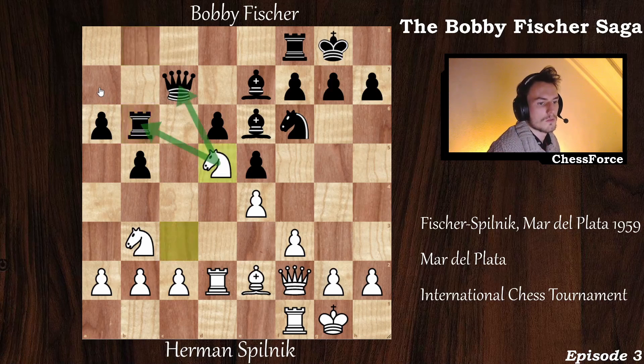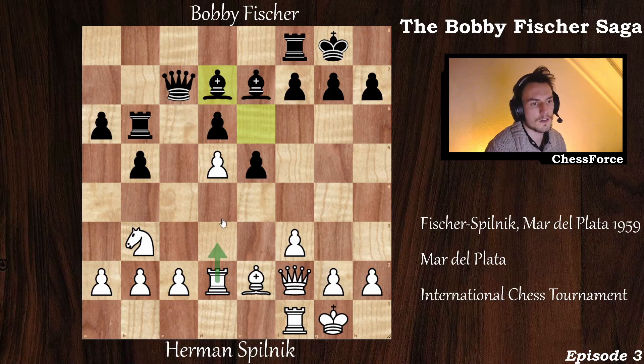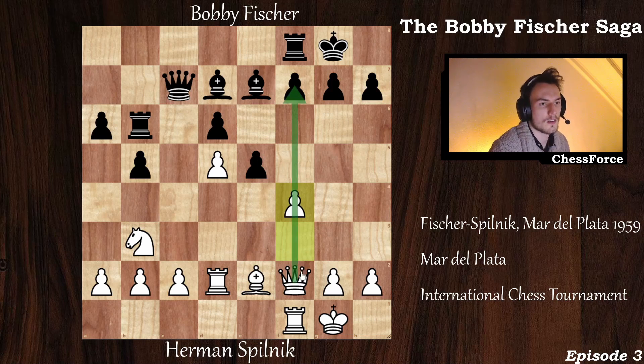Now knight to d5, forking the queen and the rook. You have to solve this — knight captures on d5, he captures on d5, and now bishop to d7. White has a well-placed passed pawn defended by the rook. He continues the attack with f4, trying to bust open the f-file and have some pressure on the king.